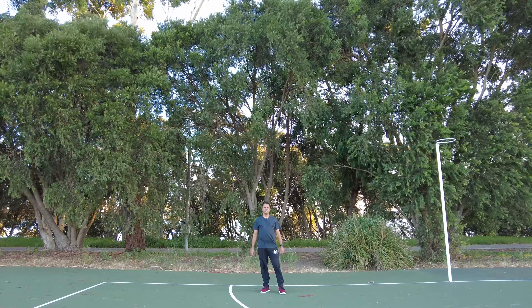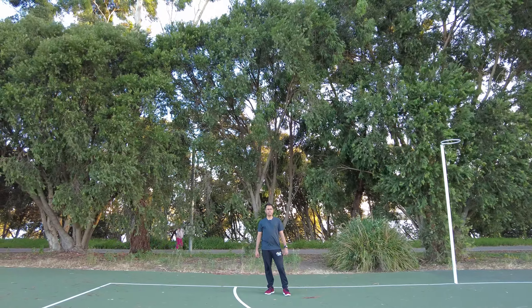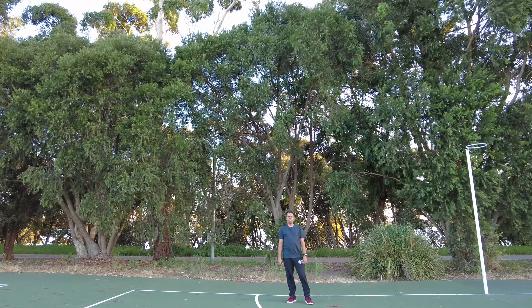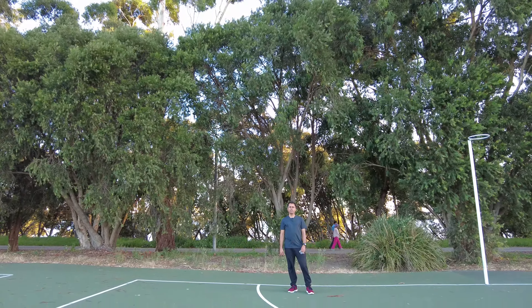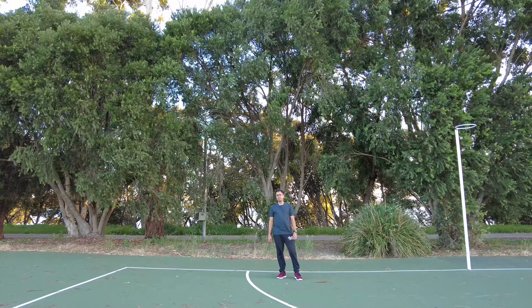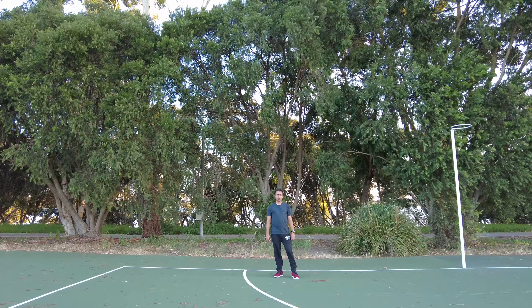I am also going to take many other videos, including the stabilization test. I am going to test pro mode in different color profiles — with two profiles available: D-Cine-like and also a normal color profile.